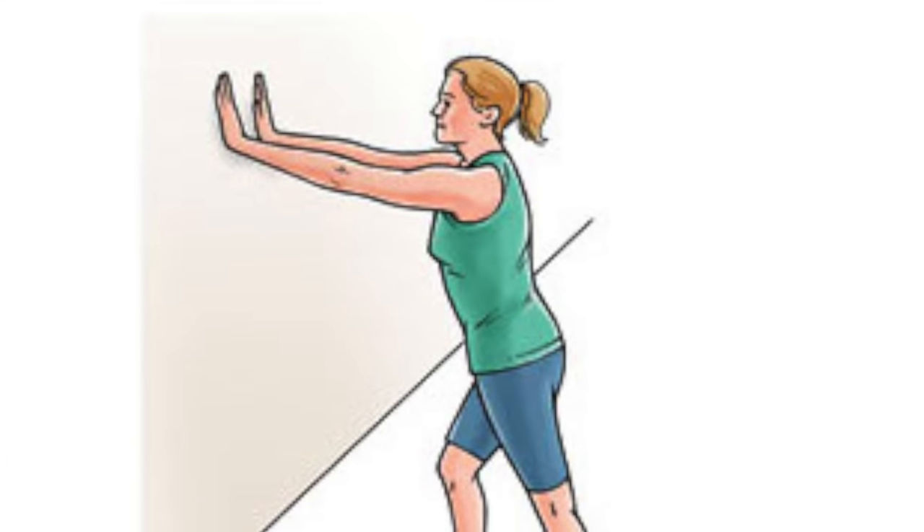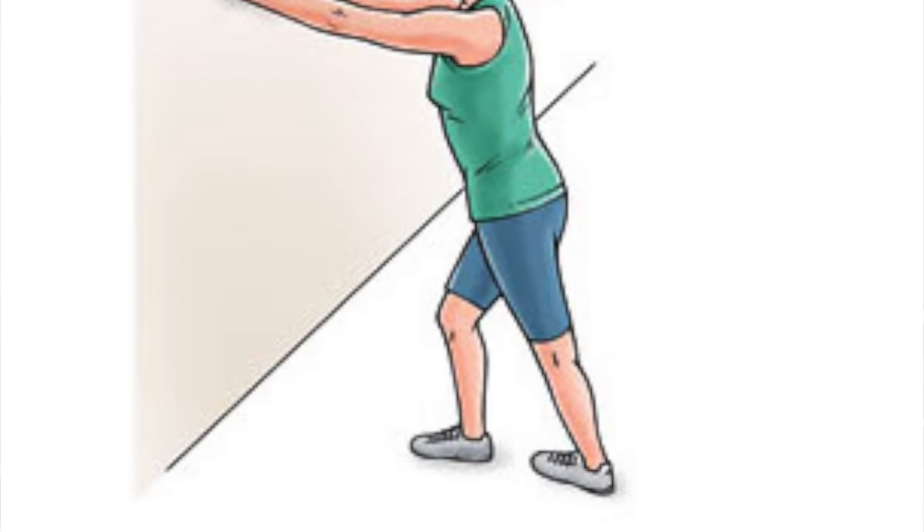Stretch your calves. What you can do is lean up against the wall — put your hands against the wall, extend your leg out, and stretch your calf. If you go to the gym and they have a stretching machine with bars on it, you can stretch your calves on there. You can also stretch your calves laying on the floor — get a sock, wrap it around your foot, and pull.